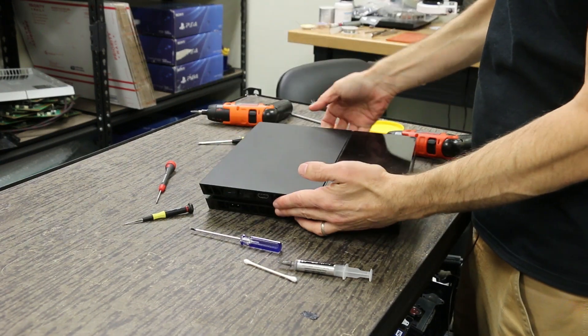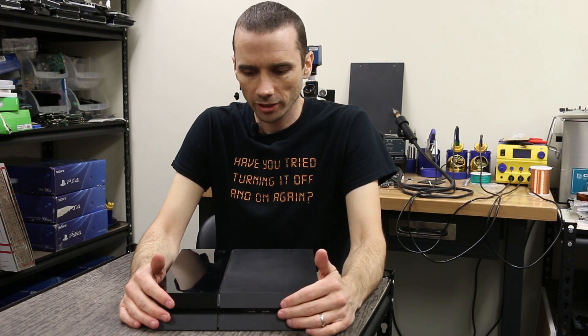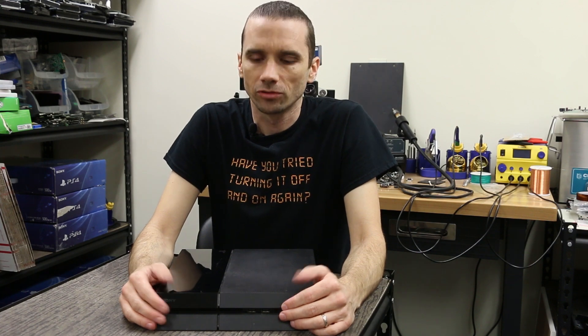The console is back together and should be good to go. Those are the main tips and tricks for taking these things apart and putting them back together without screwing anything up. If you need help, feel free to leave a comment or text us and we'll text back as soon as we can. You can also email us at repairs@tronicsfix.com, or if you damage something send it in and we'll fix it for you. Thanks for watching.